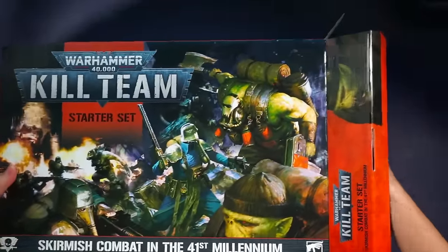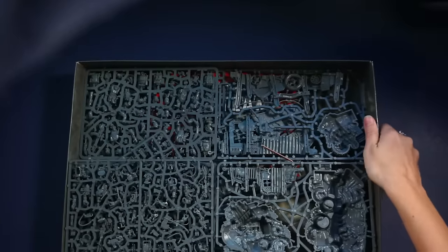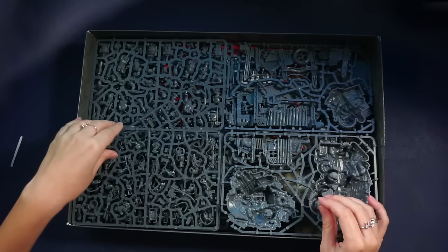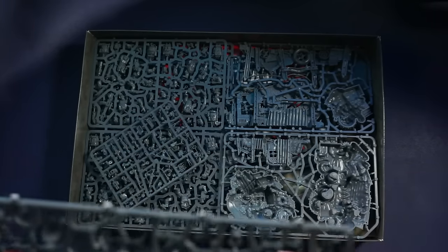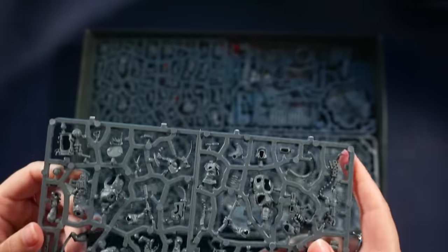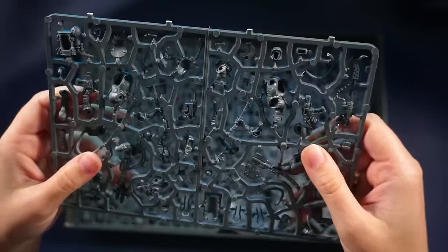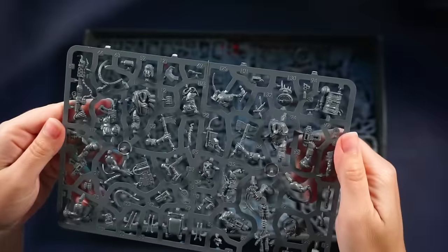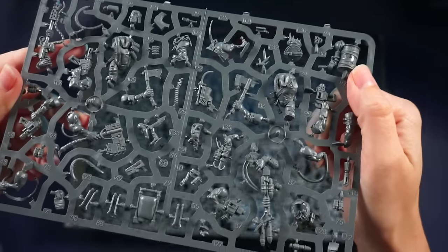Oh, wow. Okay. Don't screw it up. We got everything out. Are you supposed to cut every single one of these? Oh my god! I thought this was a starter set — I thought those would come more assembled. But no, we got arms, legs, torsos and everything separately. Oh my god, how am I supposed to do this? But look at the detail — look at the level of detail! This is so cool. I've never seen anything like this.